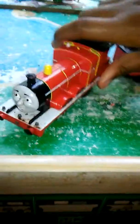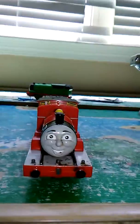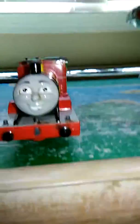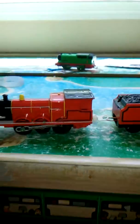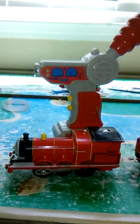Today I'm going to show you my Thomas and Friends toys, so now we shall get started. Let's start off with the RC James. Here's the face — you guys can see his face. This paintwork. And here's the remote that came with it. So that's that.